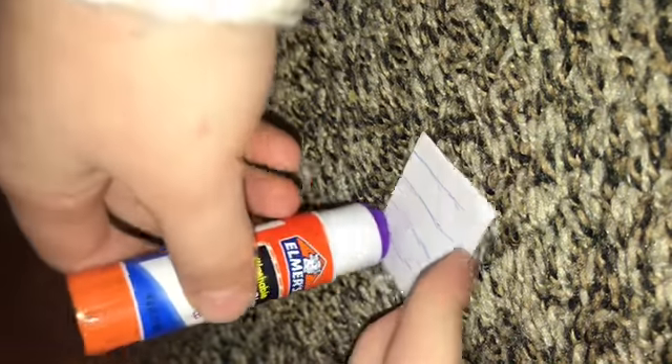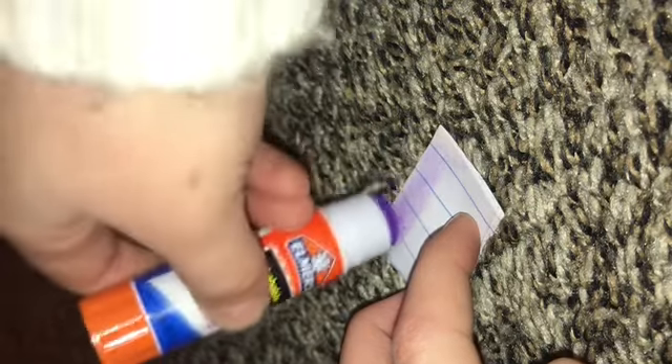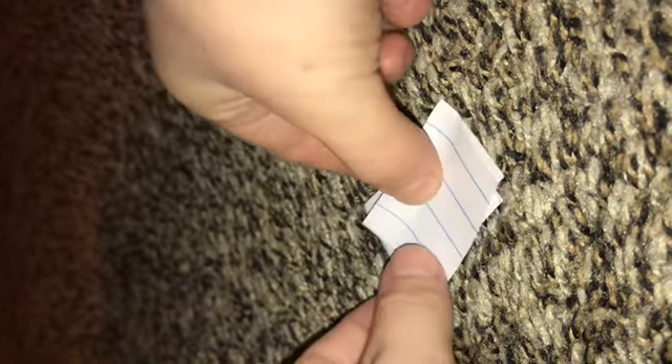I'm using a blanket for a background. I think it's pretty cool. Okay, almost done. I spent like 30 minutes on this. Oh, and it just fell apart, so I have to fix it. Now you're gonna have to let it dry.